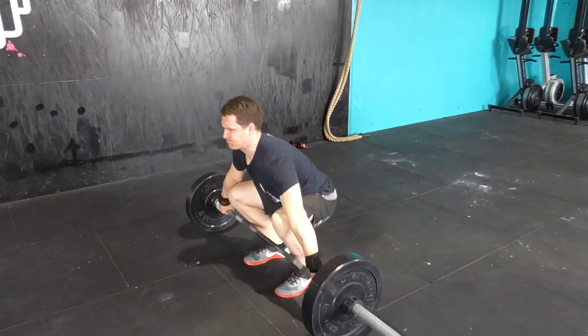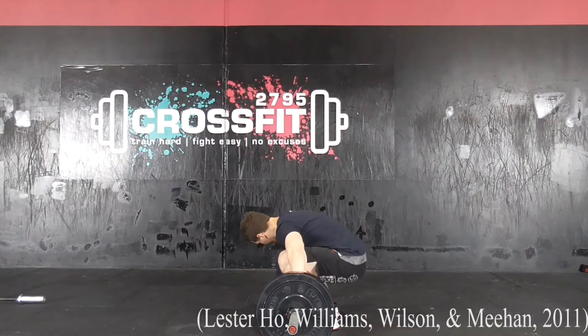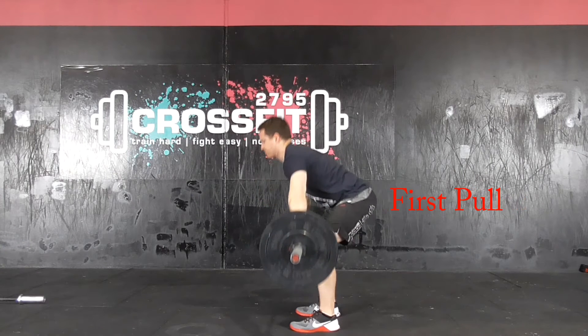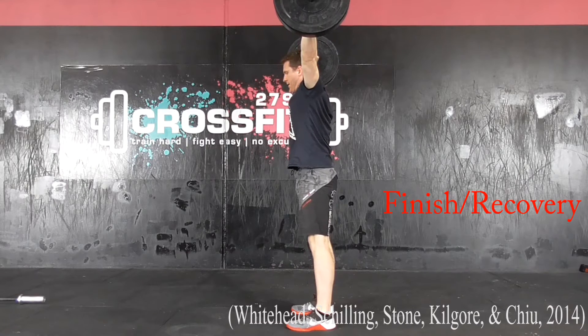For analytical purposes and ease of coaching, the Snatch can be broken down into a sequence of phases characterised by the posture of the weightlifter relative to the bar position. These phases include the start position, the first pull, transition, second pull, the catch and the finish or recovery to a standing position.